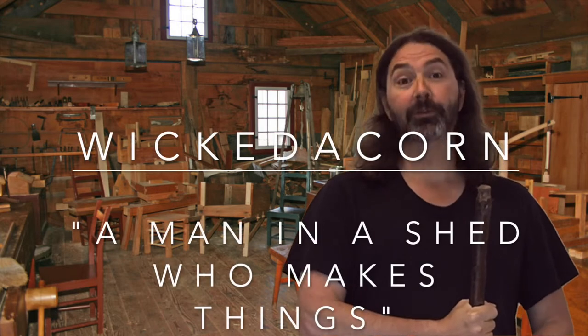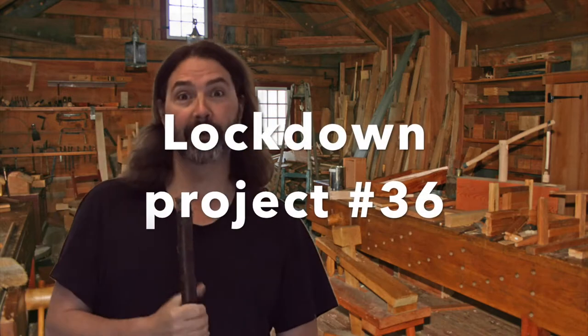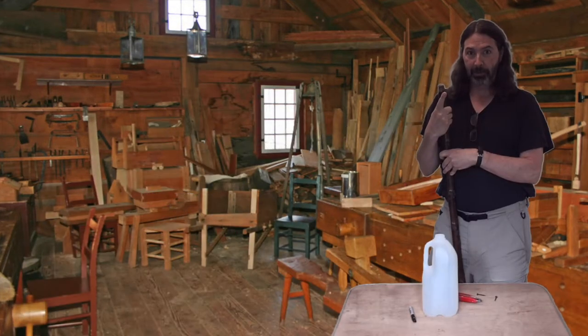Hi, it's Paul from Wicked Acorn. Today in the shed, we're picking apples — except for the ones that are up really high. But I think I have a plan.